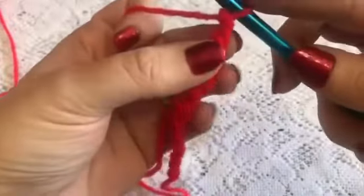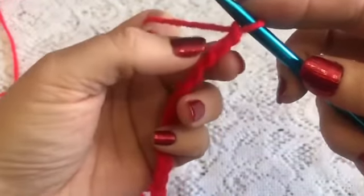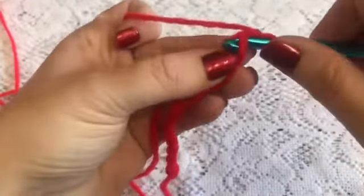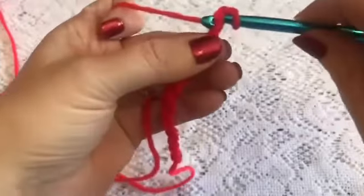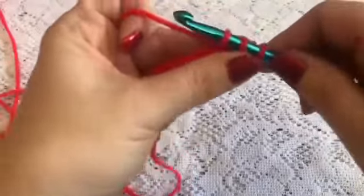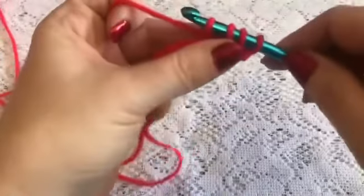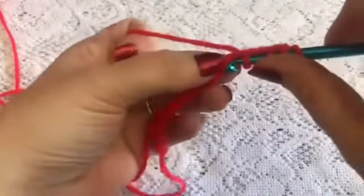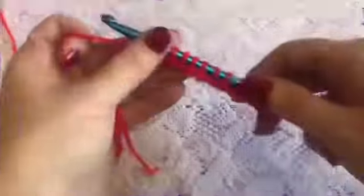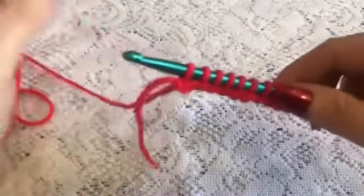Row one begins just like with a basic stitch. I'm going to be working in these back bumps behind the stitches. I'm going to skip that first stitch and go into the second stitch from the hook. Insert your hook, grab your yarn and bring up your loop. You will do this all the way across the chain, leaving all your loops on the hook as you go. Here I have finished row one — all my loops are on the hook and I'm ready to begin row two.